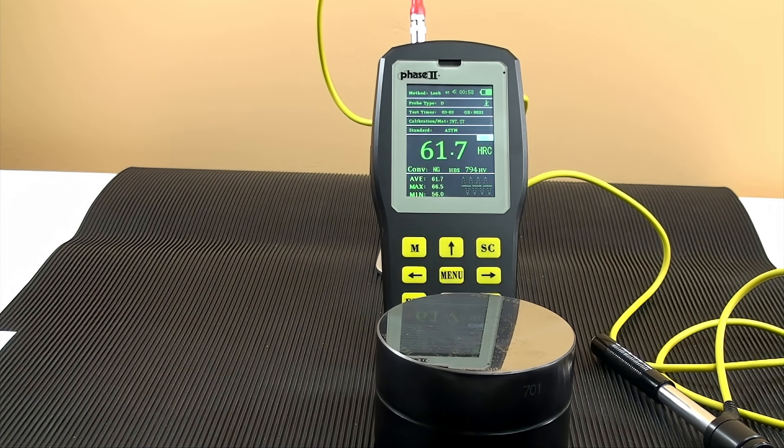This concludes our application and function guide for the Phase II PHT6000 series ultrasonic portable hardness tester. Should you have any questions, please don't hesitate to contact us.